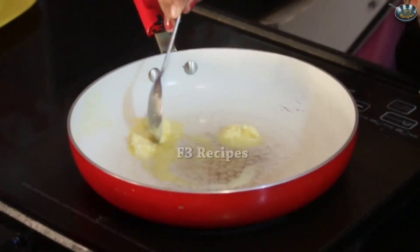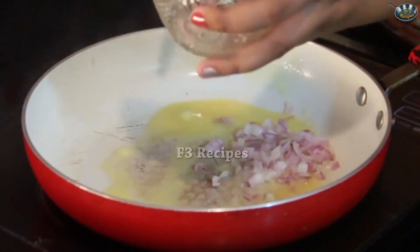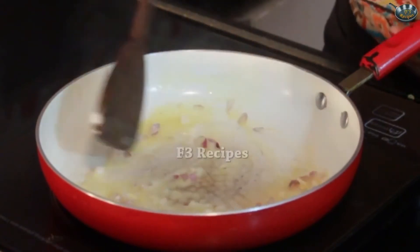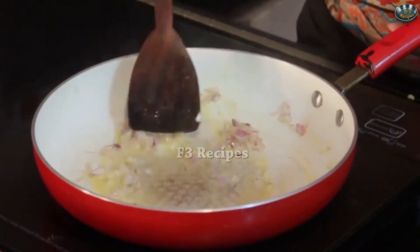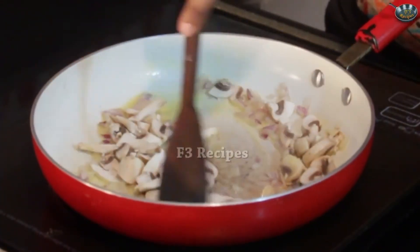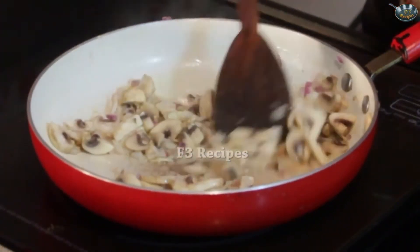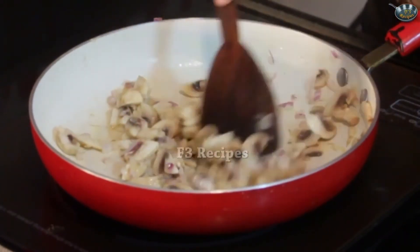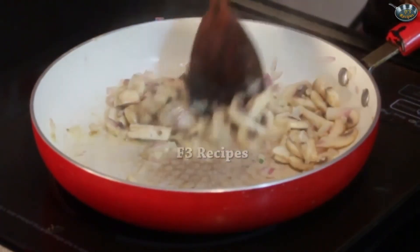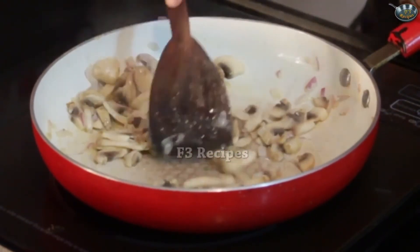Once the butter is nicely melted, we are going to add in the onions — not too much, just a little bit, as we want the flavour of the mushrooms to be more prominent. We are going to add in our mushrooms now. Stir that well. Once the mushrooms start to cook, they start to leave their water and shrink in size. So even if you add too much of mushrooms, it's completely okay — they're going to shrink anyway and make a nice sauce.